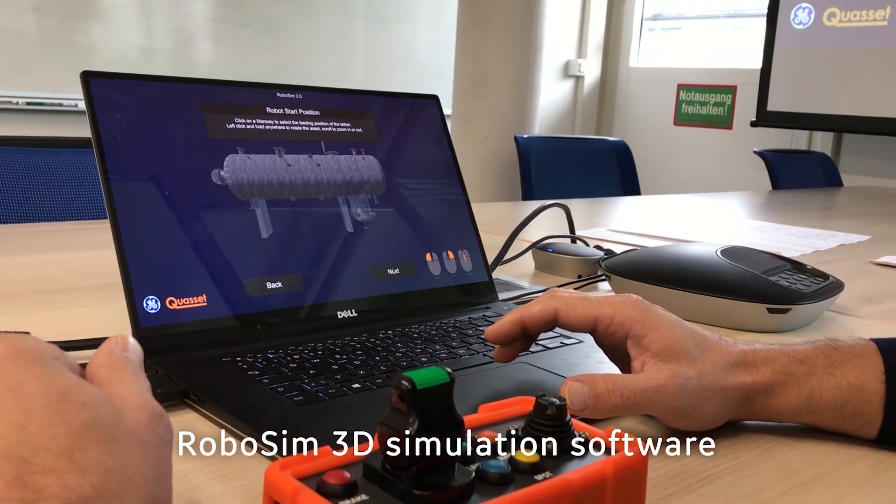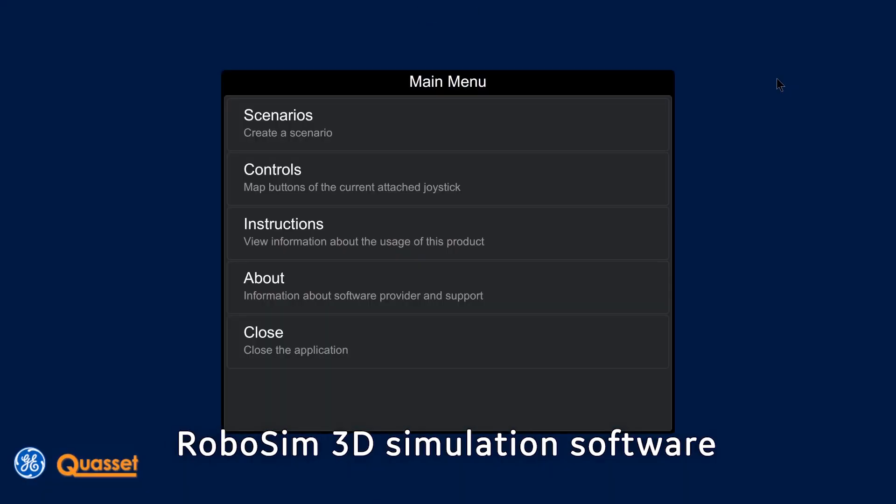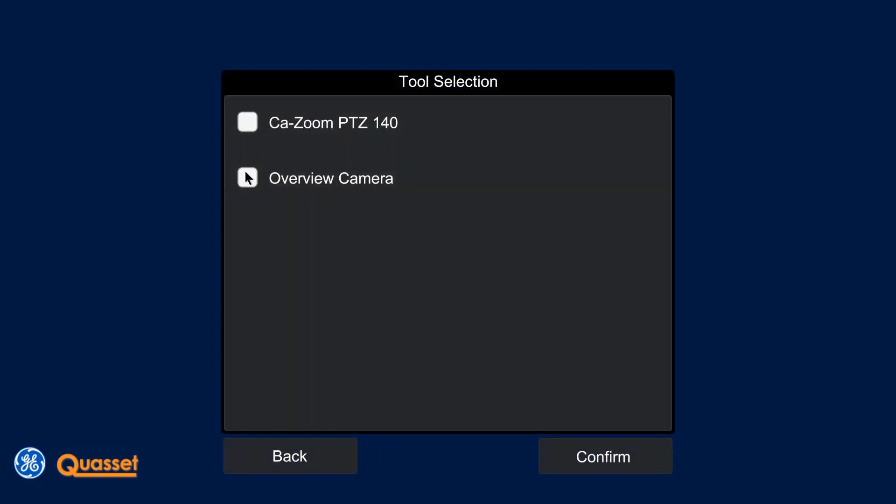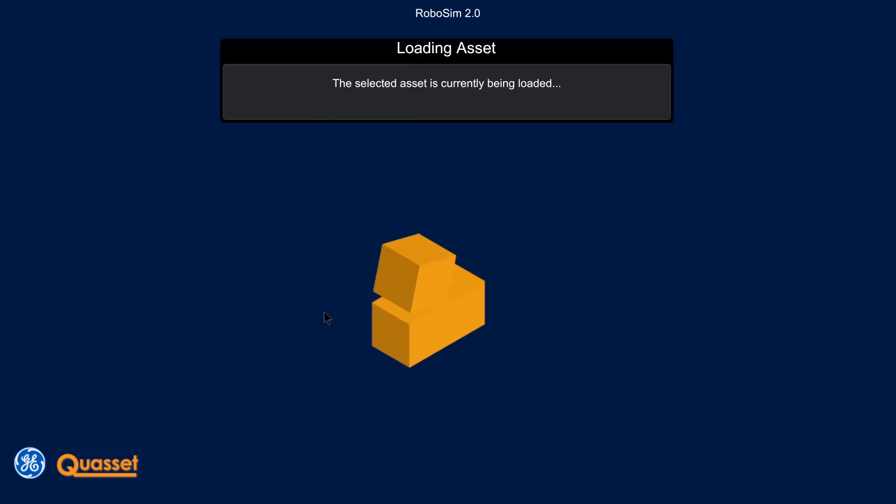We have developed the RoboSIM application. The operator simply follows the step-by-step workflow. The first step is to select the crawler and attached inspection tools.